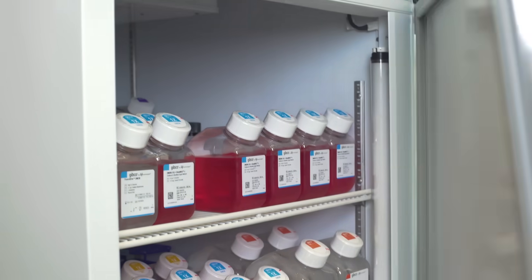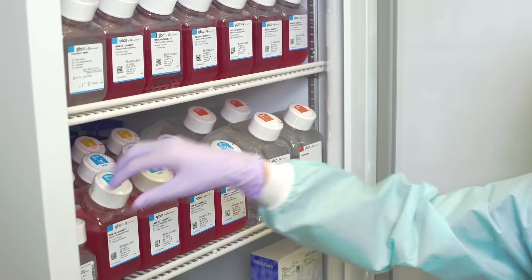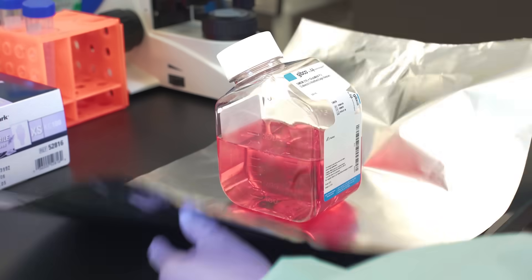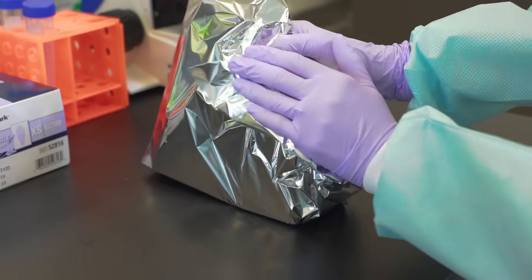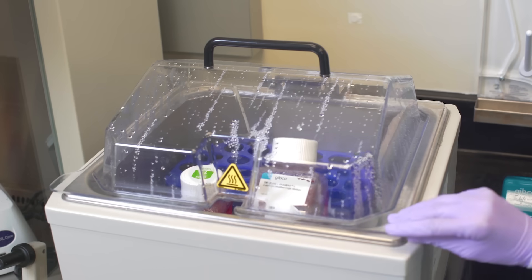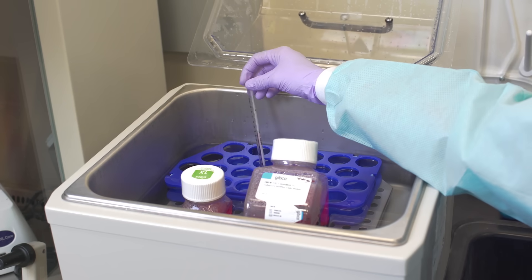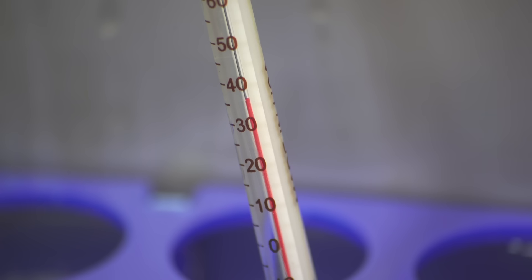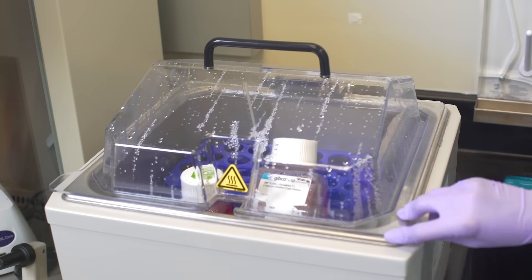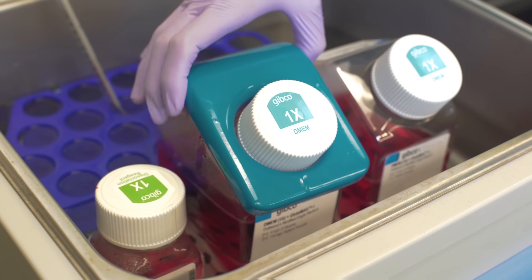Store all media and reagents according to the instructions on the label. Some components are known to degrade when left at room temperature or exposed to light for extended times. If the medium will be stored in a glass-front refrigerator or a cold room, wrap the bottles in tinfoil or store them inside a box. Some labs warm their reagents to 37 degrees Celsius before use. Warming reagents should take 10 to 20 minutes, depending upon the size of bottles you are using. Others choose to use reagents warmed to room temperature or directly from 4 degrees storage.